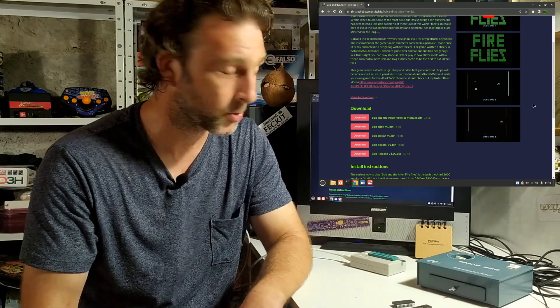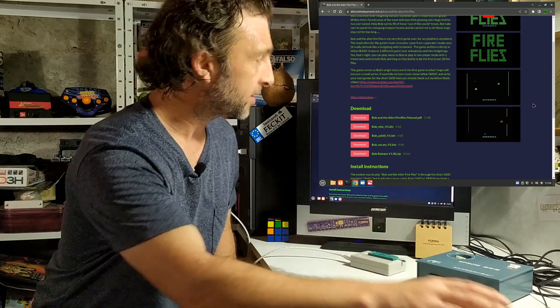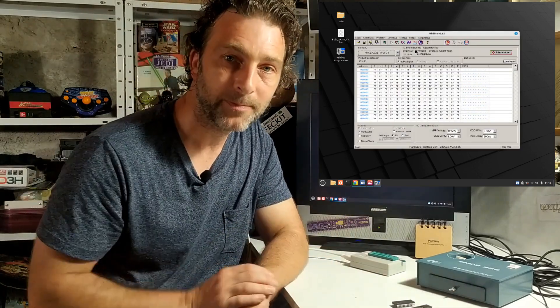That's because I've got a real French SECAM Atari 2600 system and I want to show how to make a cartridge that will run on real hardware. The only difference between the versions is if you use the wrong version on the wrong console you'll end up with the colors kind of mixed up - that's the only real difference. But now that I've downloaded that to my desktop we're going to open up my Mini Pro programmer so that we can program the ROM chip.